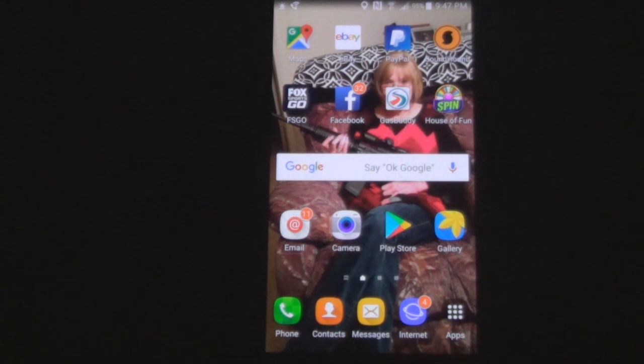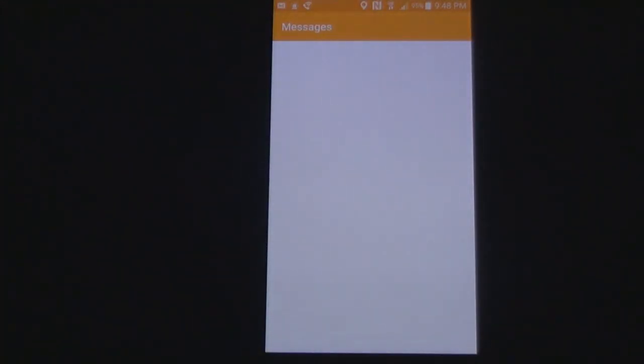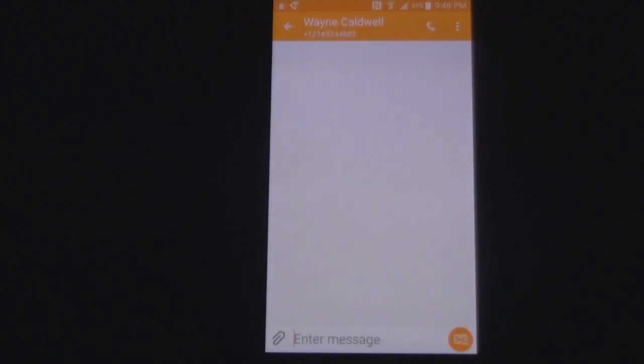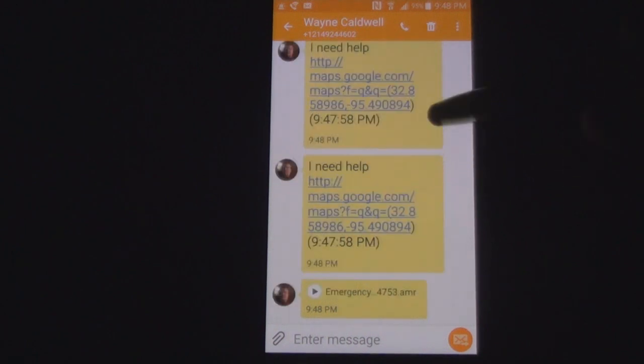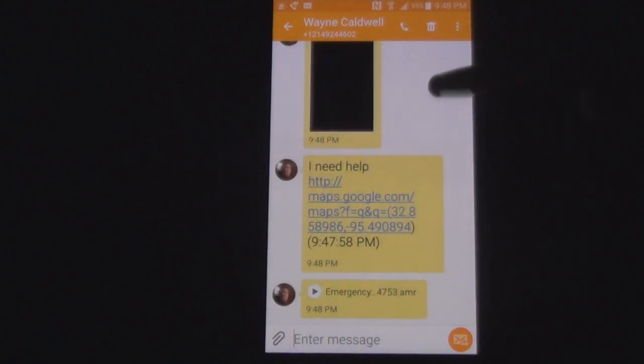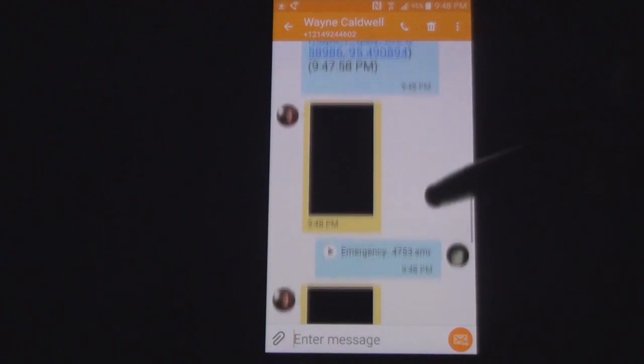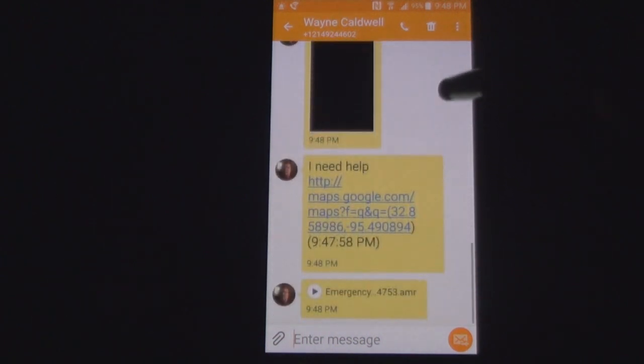Give it just a few seconds and you'll see a message come up there because I'm the contact in this. There it is — I've got a message. Now remember, since I sent it, the blue is what I sent and the yellow is what I received. It says 'Need help.' There's pictures — of course it's dark so there's no picture, but it's the front and back picture on your phone.